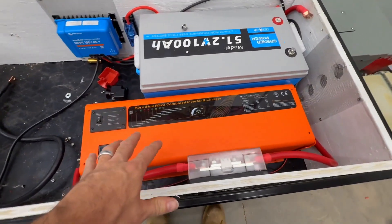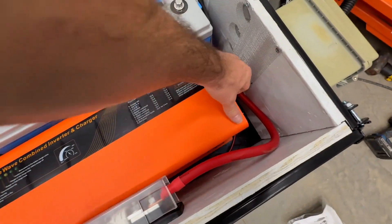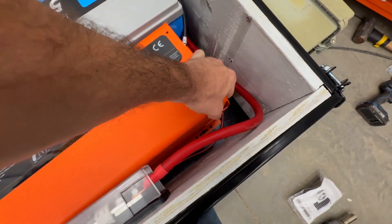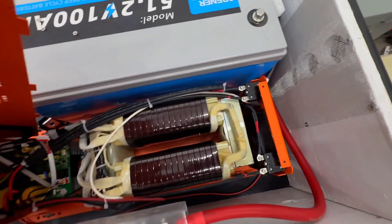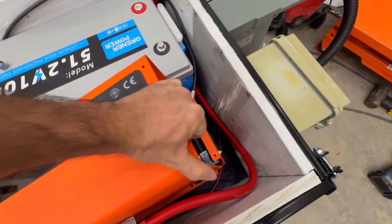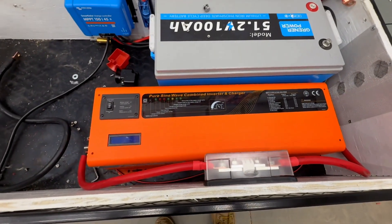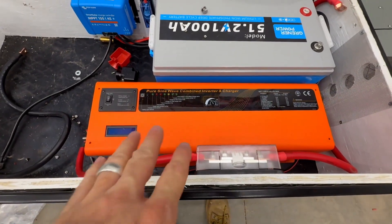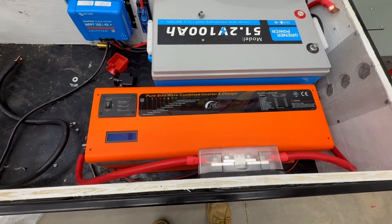You've probably seen a lot of different cart builds, and this one is a little bit different. I have a split-phase inverter, and it has a very big transformer on the inside. There it is.